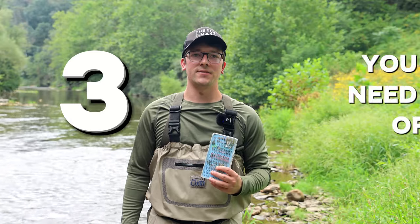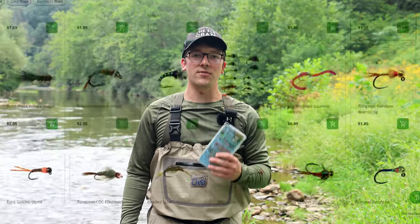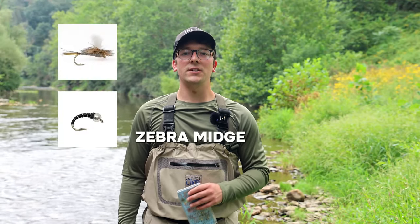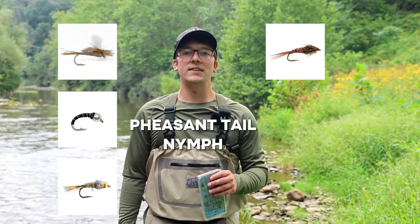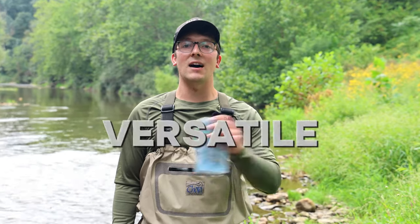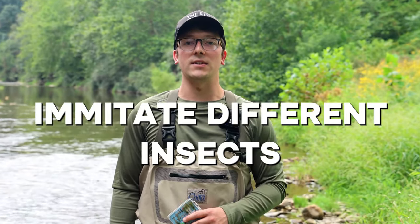You don't need a ton of flies. There are literally thousands of flies you could choose from, but the truth is you really only need about five or six to start. As a beginner, I'd recommend these six: Adams parachute, zebra midge, hare's ear nymph, pheasant tail nymph, woolly bugger, and elk hair caddis. These flies are great no matter where you go and you can fish them across the entire United States — they're very versatile and imitate a lot of different insects.